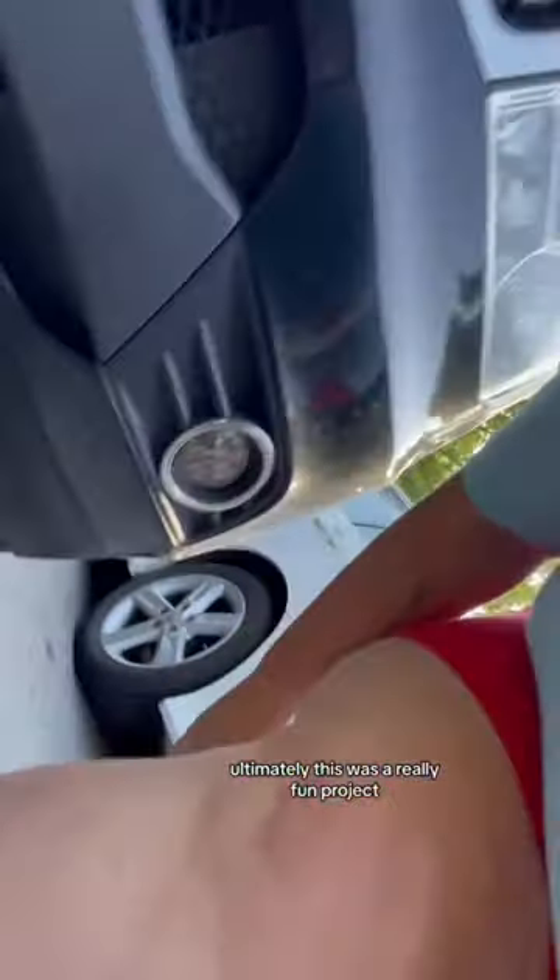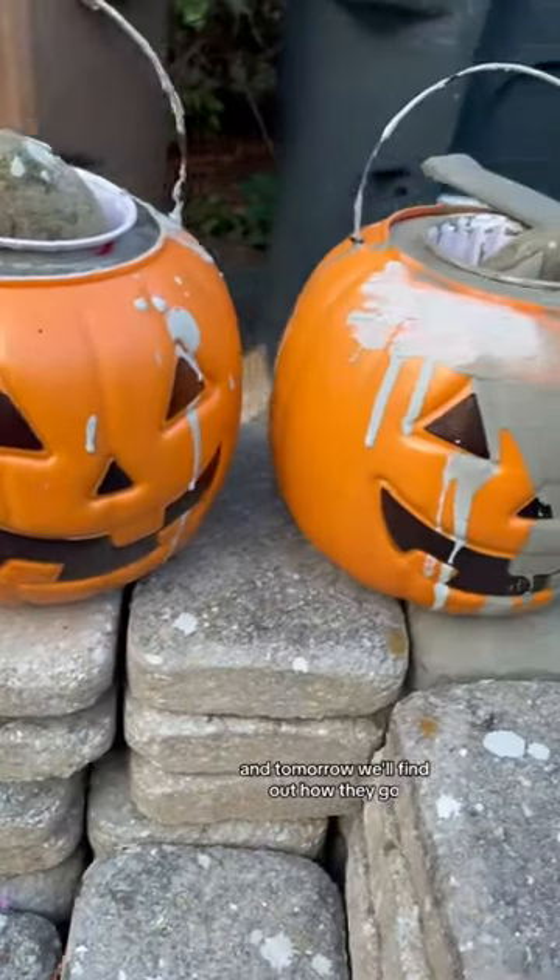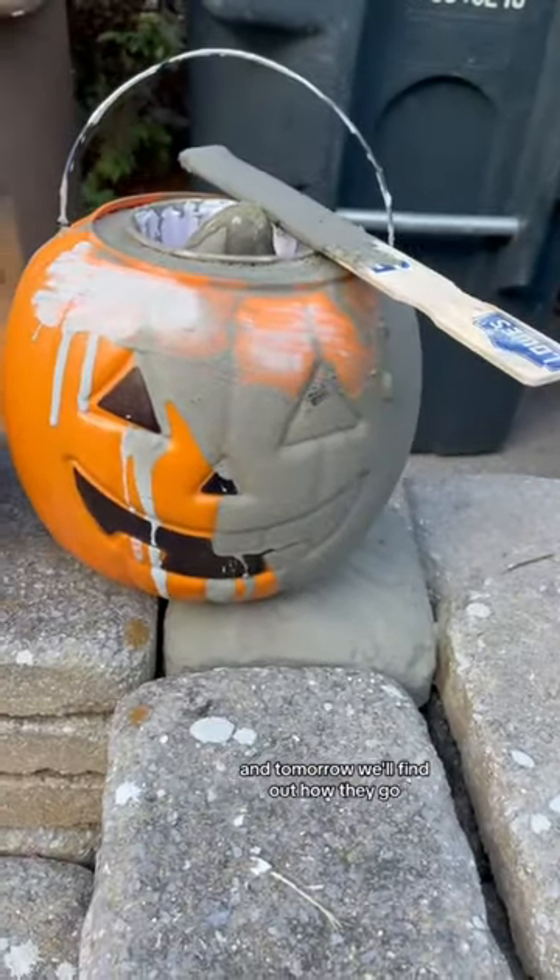Ultimately this was a really fun project, but just be aware it's messy and it's something that you should be prepared for. For now I'm going to let these sit overnight and tomorrow we'll find out how they go. Fingers crossed.